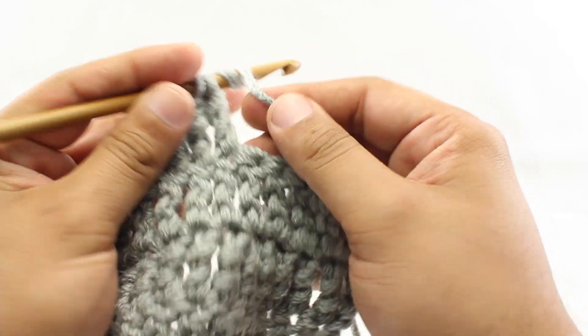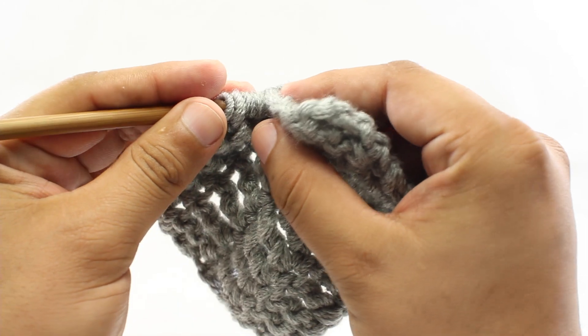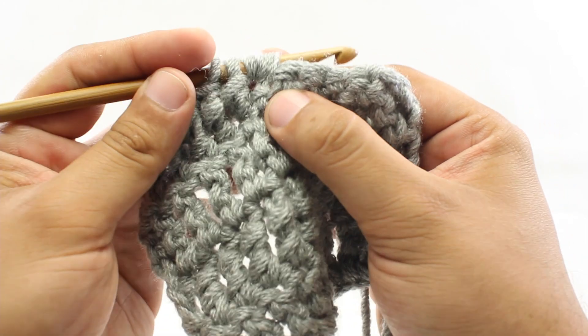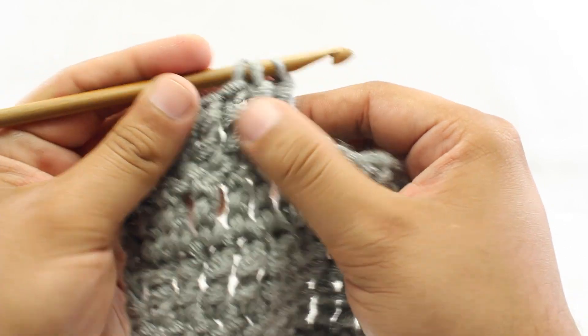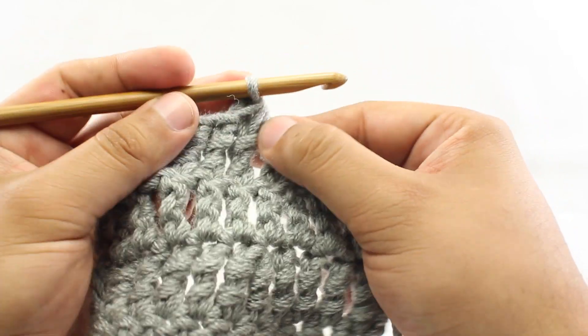For step six, we'll yarn over twice around our hook. Step seven, insert our hook into the next stitch. Step eight, yarn over and draw through. Step nine, yarn over and draw through two. Step ten, yarn over and draw through two more. And step eleven, we yarn over and draw through all three.